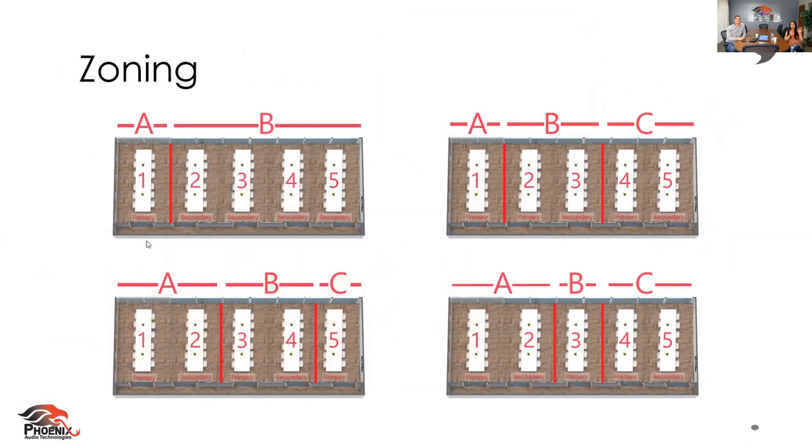This is going to give you an example of different zoning. Let's say you have one big gigantic room and you need one smaller section and two medium-sized sections, or maybe one small section and one really large section. Whatever you decide, you just go onto the GUI or the front side of the Stingray panel and decide what you want as your primary unit and what you want as your secondary. That simple.